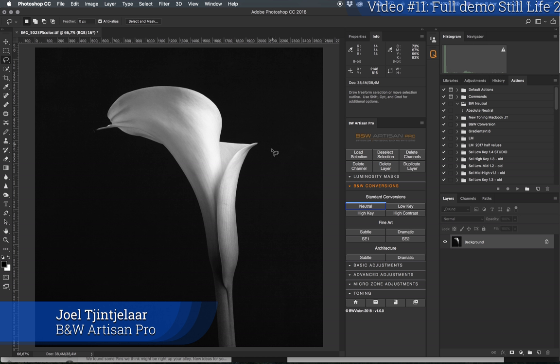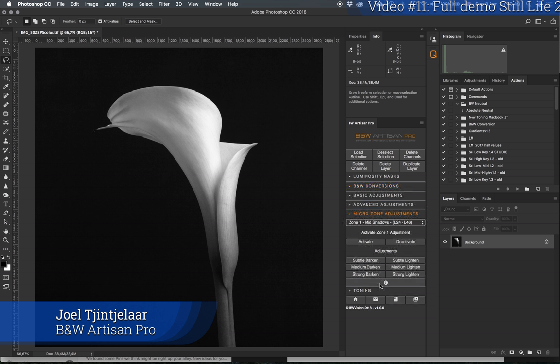This reference layer is what I'm going to compare all the subsequent layers and adjustments against. With this flower I'm going to go mainly with the microzone adjustments and not so much with the advanced adjustments, simply because I want to keep all the details intact. For that it is better to work with the microzone adjustments.